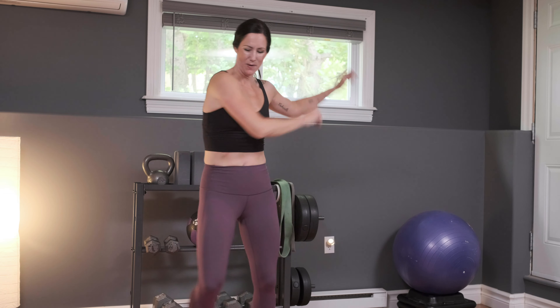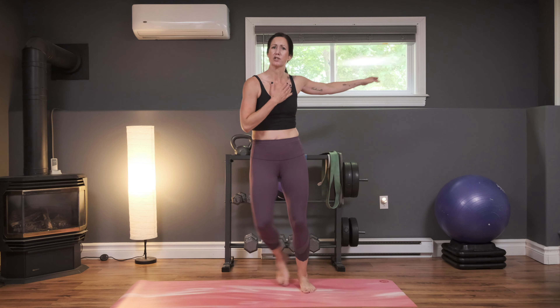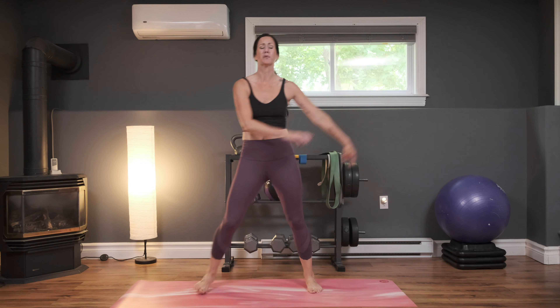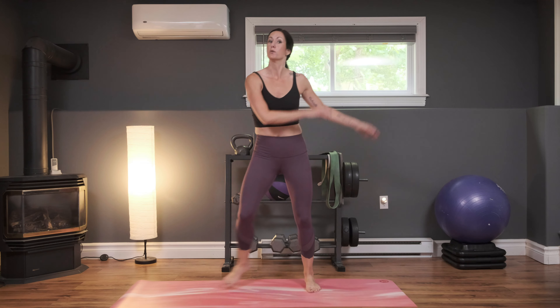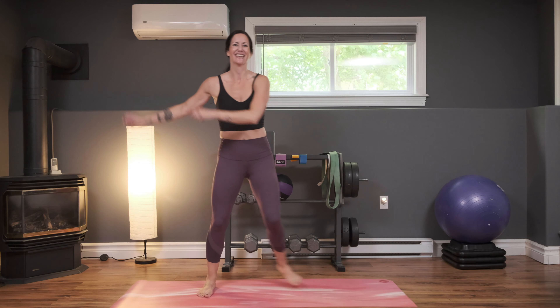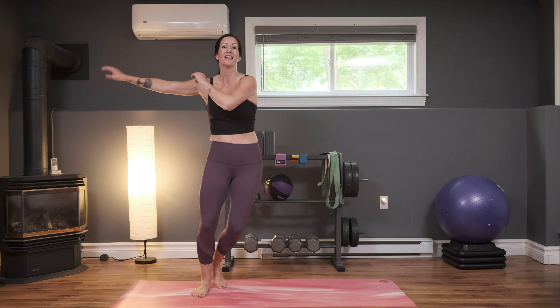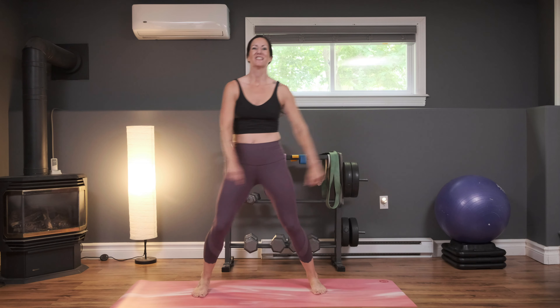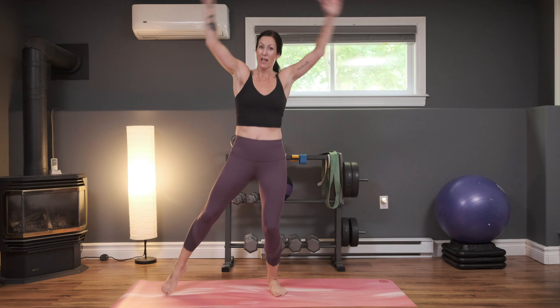Active rest — here we go, side-to-side step. Nice job, keep moving here. Use this rest to catch your breath again, take some deep breaths — breathe it in and exhale. If you need to tone it down, that's okay, just don't stop moving. We're going to be coming into those four jumping jacks with the two little squat jumps in three, two, and one — let's go.